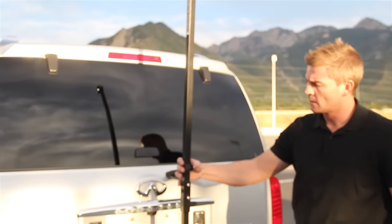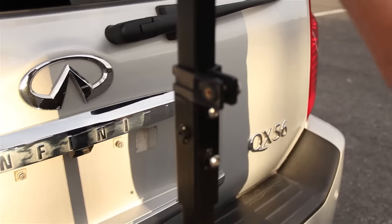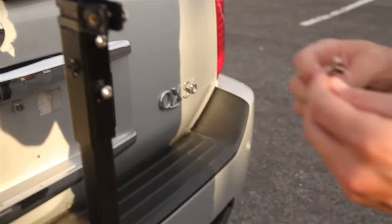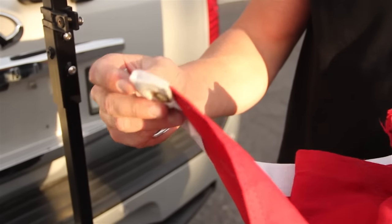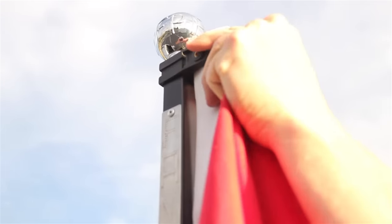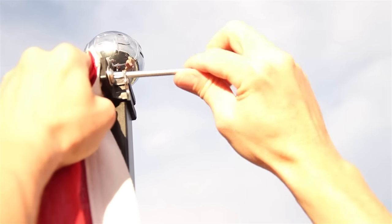Now I want to attach the flag. I'm going to be putting on a standard size flag. I've got these two clips that hook onto it. The same tool that we used for the pole is the same tool we'll use for this — it's just your keychain tool here. So I get my flag, and most of these 3x5 flags will have grommets on it. So you just hook this to a grommet here, put that through, and whenever I need to, I just hook that in. Using my tool, I can tighten it up.